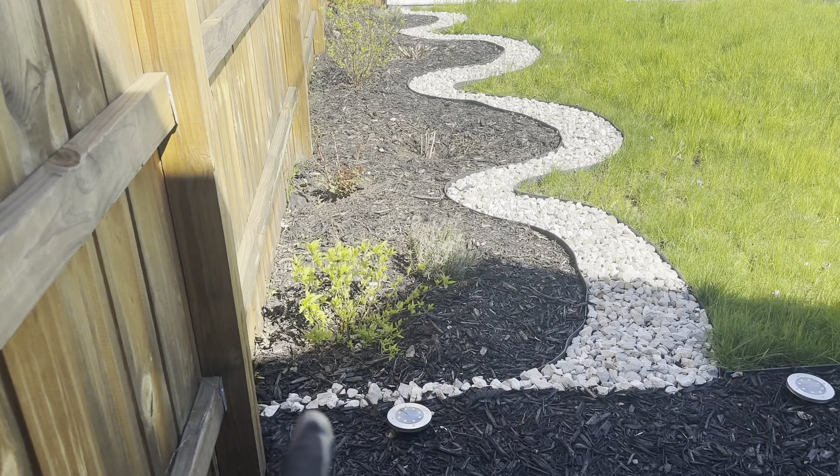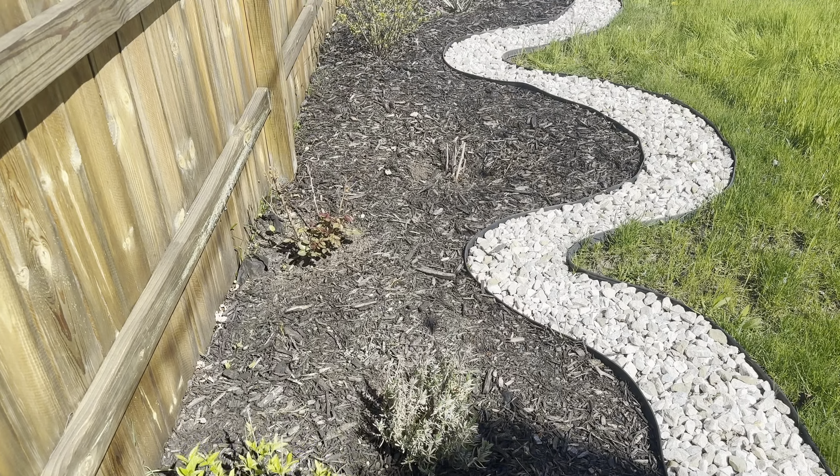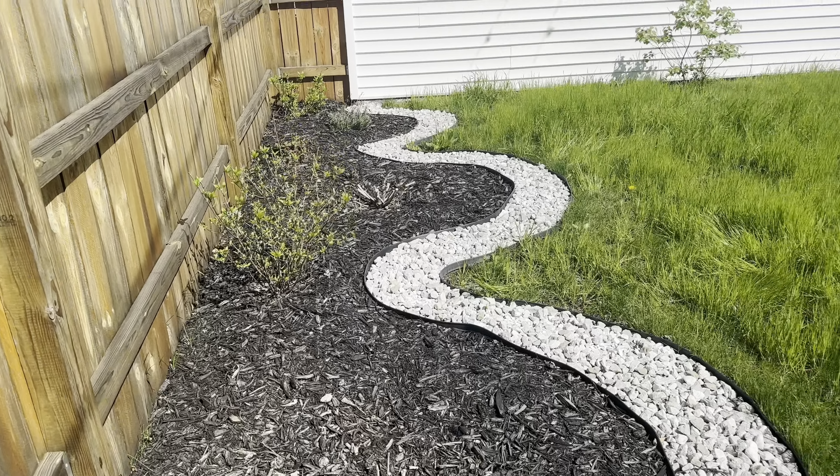Doing something different this time around — starting in the backyard. I usually start in the front. What do we have here? Got my little design: hydrangea, rose bush, holy grail hibiscus.